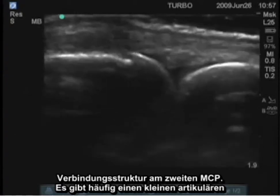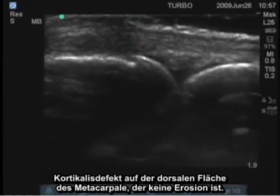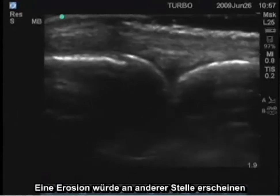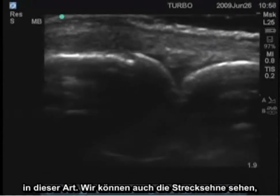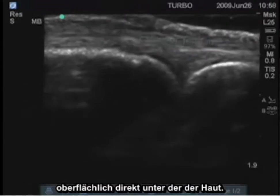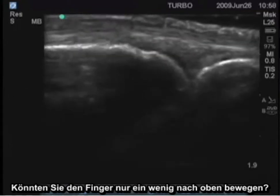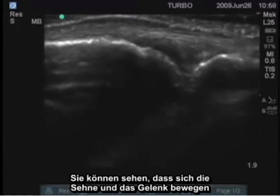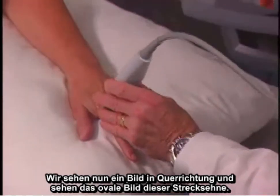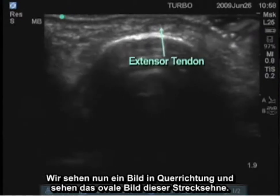There is frequently a small articular cortical defect on the dorsal surface of this metacarpal — that is not an erosion. An erosion would appear elsewhere with this type of appearance. We can also see the extensor tendon superficially right under the surface of the skin. If you move your finger just up a little bit, you can see that tendon moving and the joint moving.